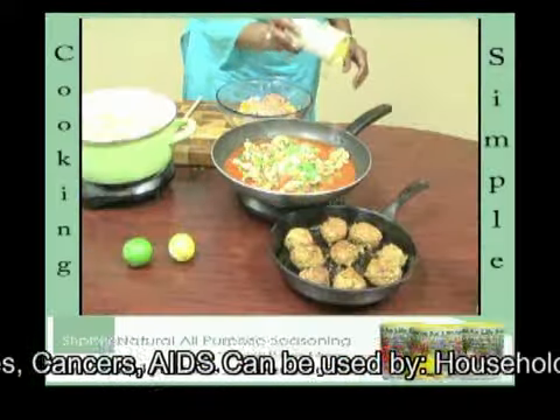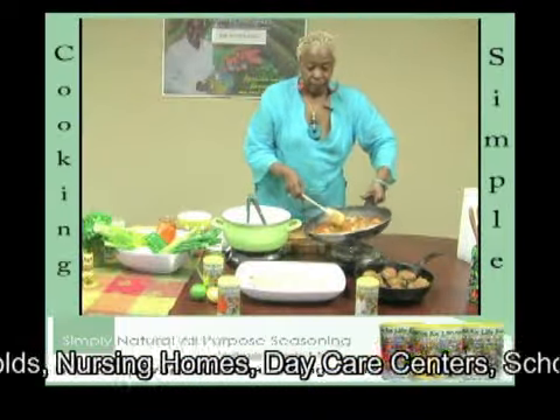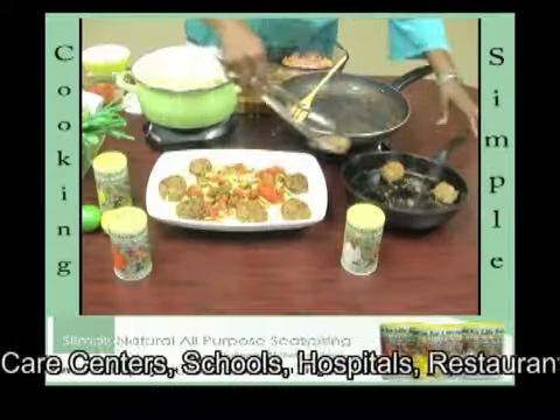Be sure to add your preference of Simply Natural Seasoning, extra spicy, pour it over the spaghetti, and add the meatballs.